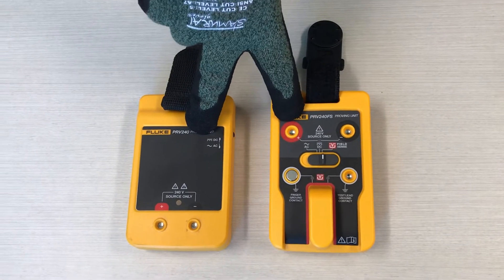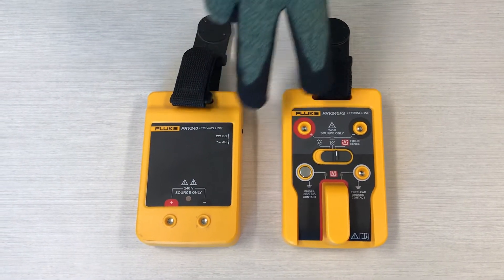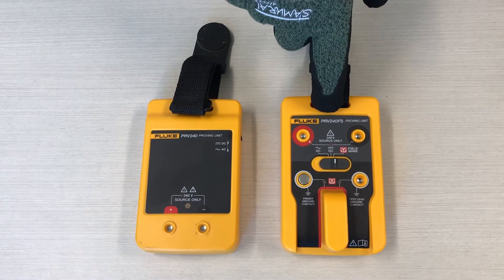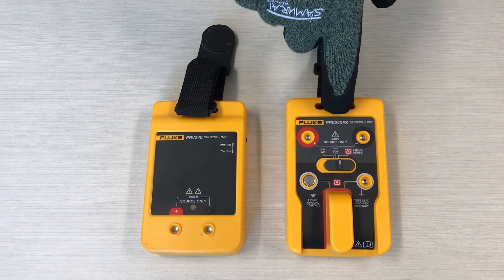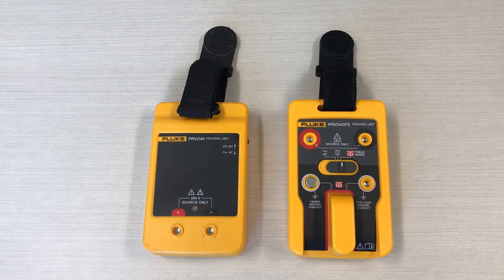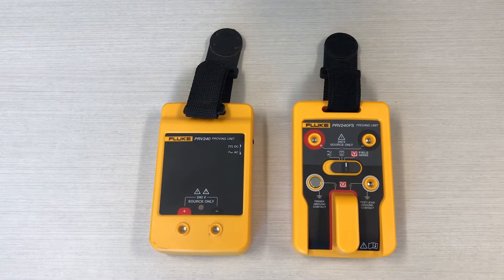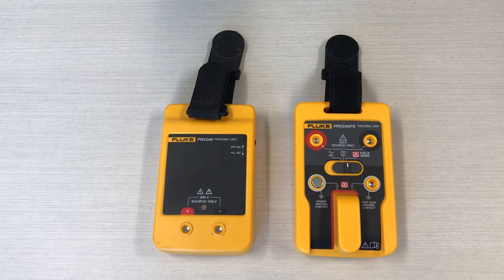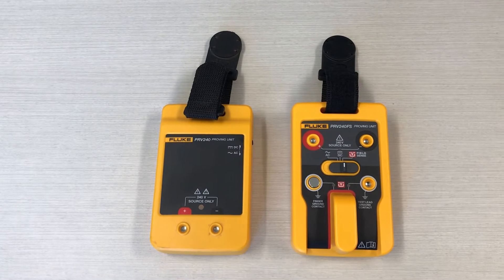These two proving units have a lot of the same functionality, but this proving unit has added functionality. This PRV240FS has what they call field sense capability, so it's going to allow us to do a live-dead-live test on our pen testers, which is going to be beneficial for us.